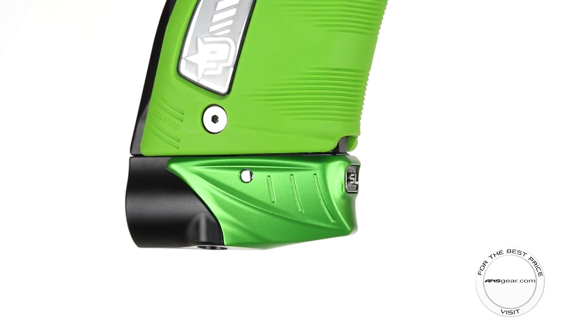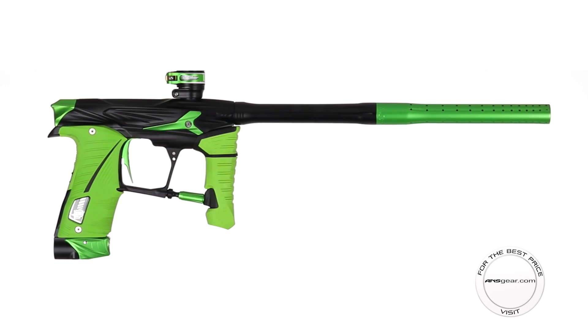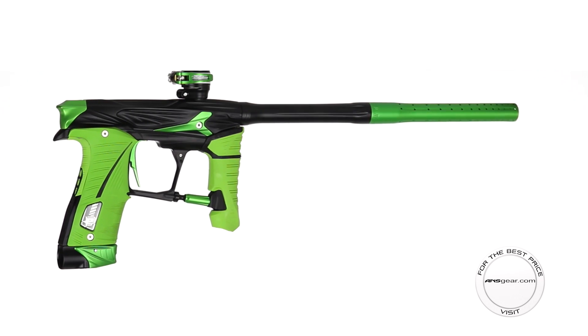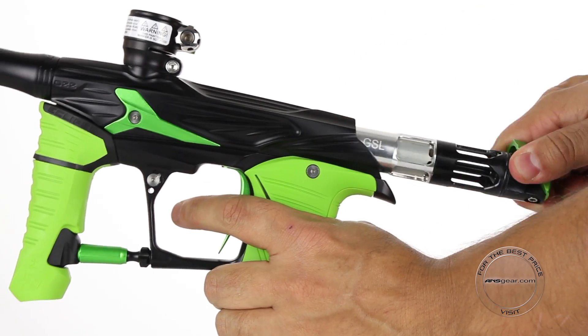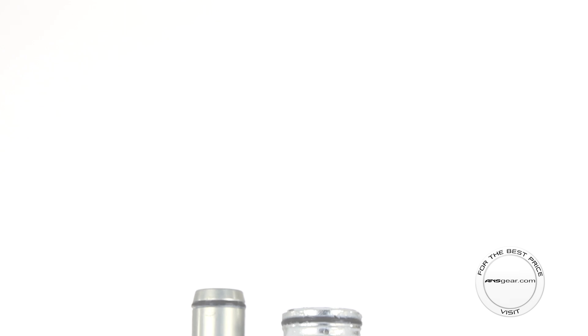Although mechanically the GSL is loosely based on the Geo 3, it varies dramatically. The GSL comes with an all-new quick-release system for the internals. By pulling up on the bonnet and sliding back, you have access to the completely redesigned firing assembly.